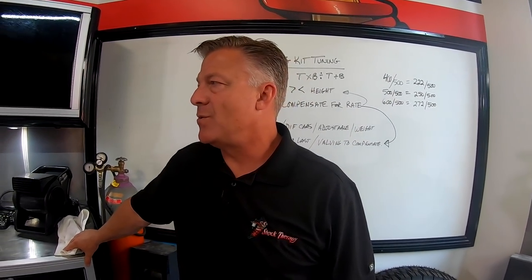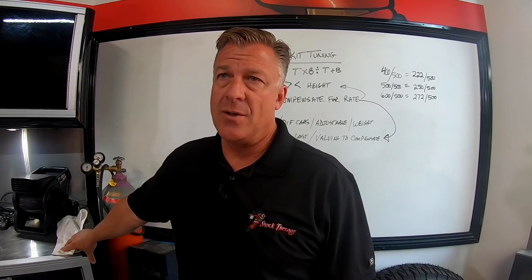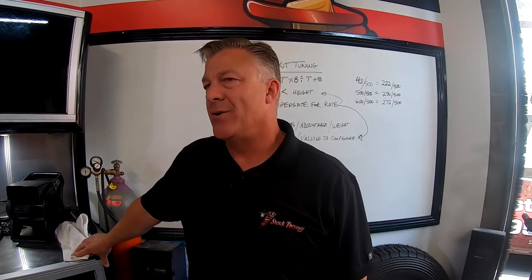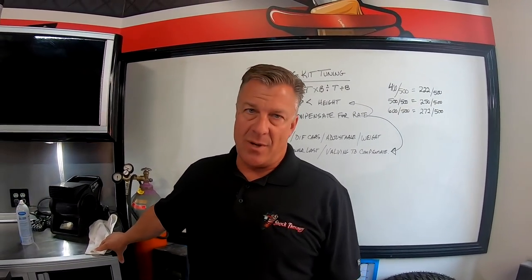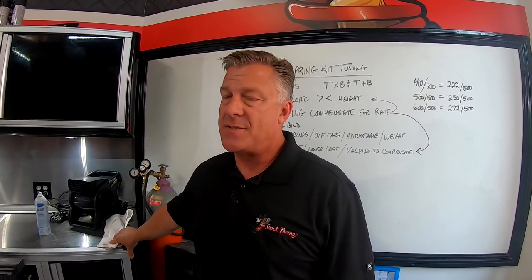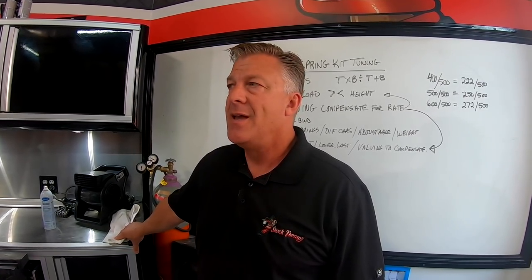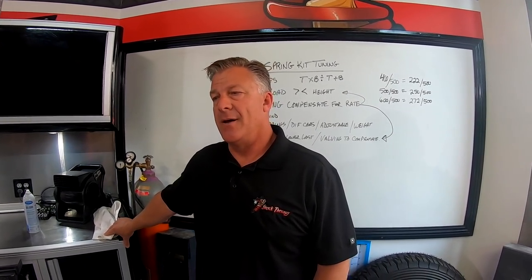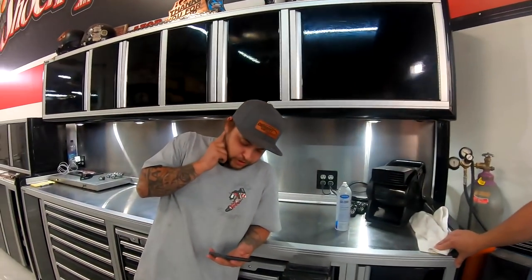How often should you change shock oil? If you have stock factory oil, change it at 1,000 to 1,500 miles. If we've serviced the shock and have our oil in it, you're looking at around 3,500 miles. If you're racing, no matter what it's 1,000 miles - you could run a 1,000 mile race without worrying about it.